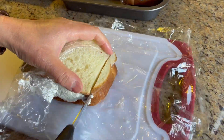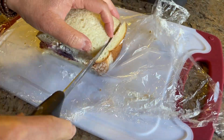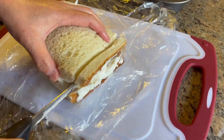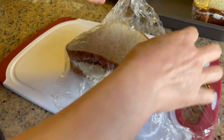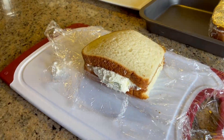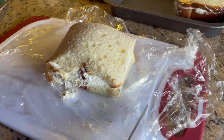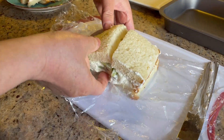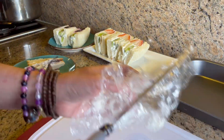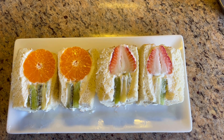Now let's cut the one with blood orange in it. And now let's cut the last one with mandarin orange. Wow, look at that — they look beautiful!